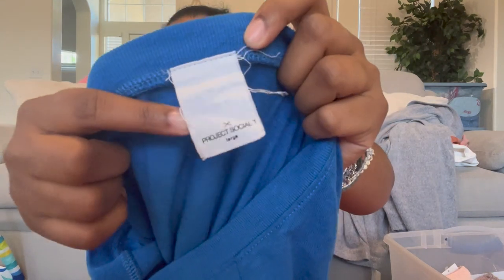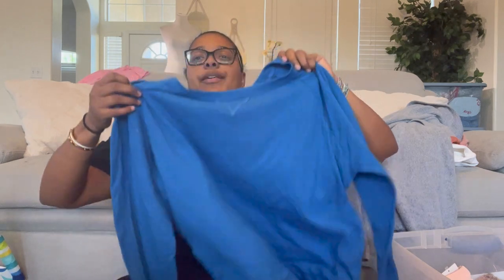Project Social T, size large — a plain long sleeve pullover top. It kind of looks like a henley top. I'd use it as a layering piece. I really like that it's plain and basic. It retailed for $68 — that's a lot for a plain top.